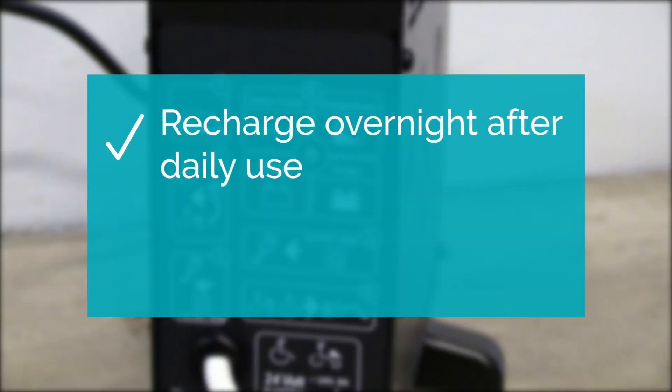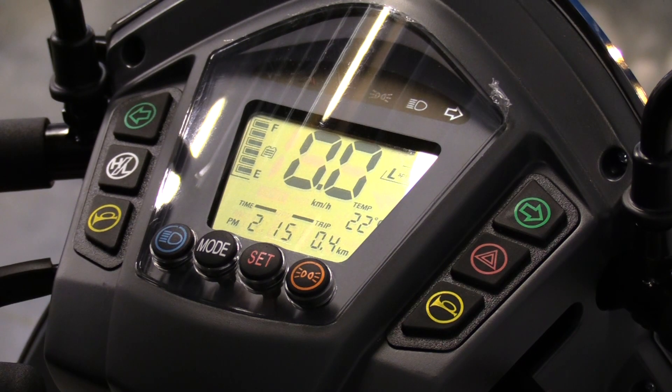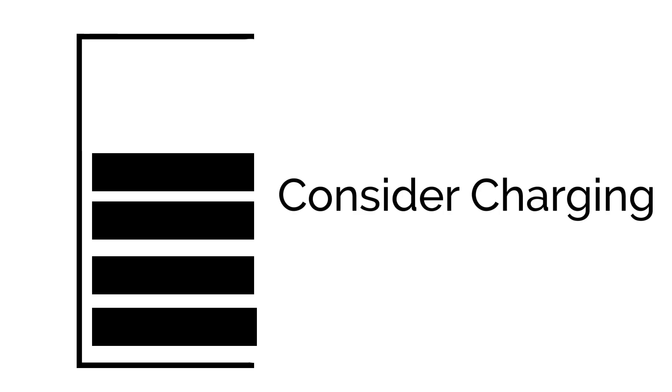We recommend charging your scooter overnight after daily use. Do not let your battery drop to zero. It is important to keep an eye on your battery indicator as it is a visual representation of your charge. On six bars, your battery is well charged. On four, start considering charging. On two, you have a low charge and will need to charge your scooter.